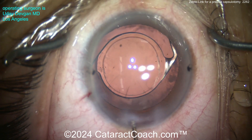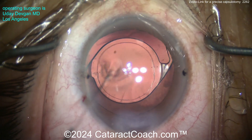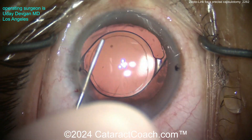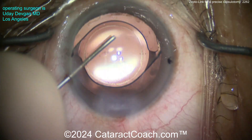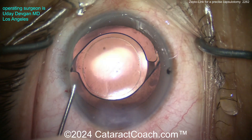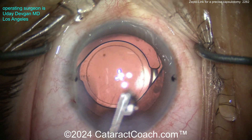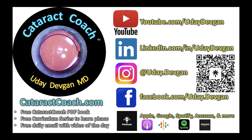Seat up the incisions and send this patient home — very happy patient, very happy surgeon. I encourage you to check it out. It's the ZeptoLink from Centricity Vision. Yes, I do work with the company as a consultant, but I bet even if I didn't, if you try this device you're going to love it. Remember cataractcoach.com — new video every single day, and our podcast every Sunday wherever you find your podcasts.